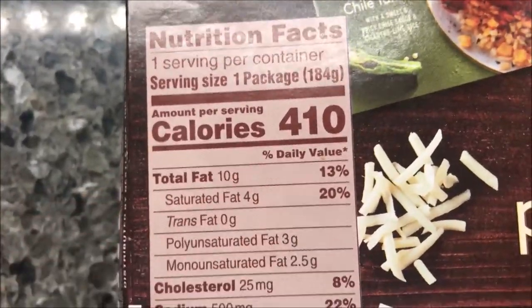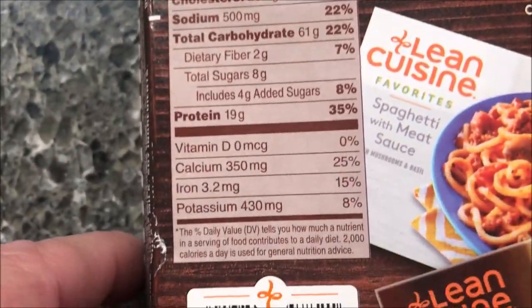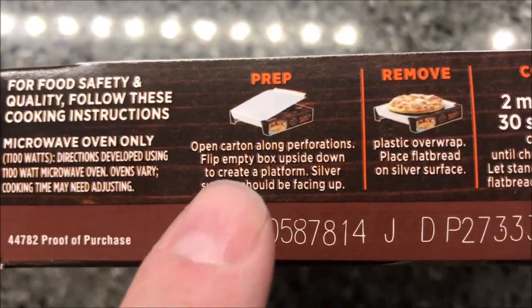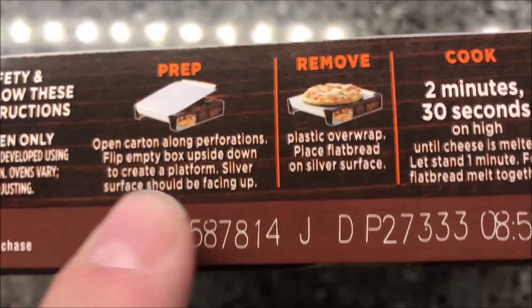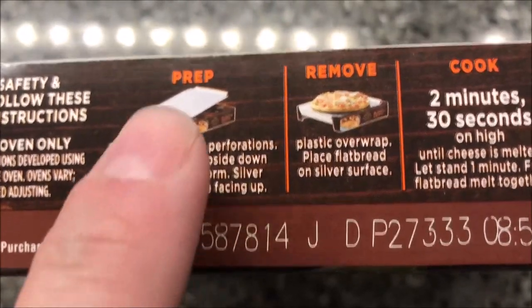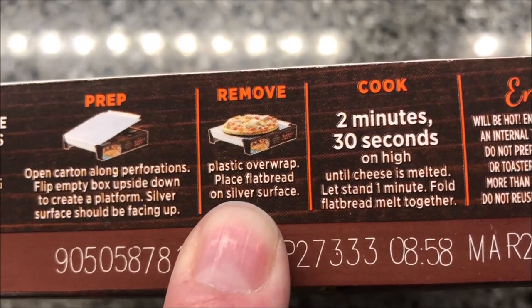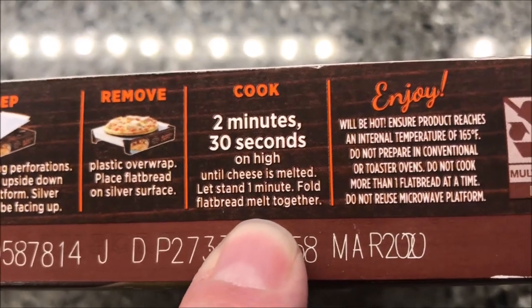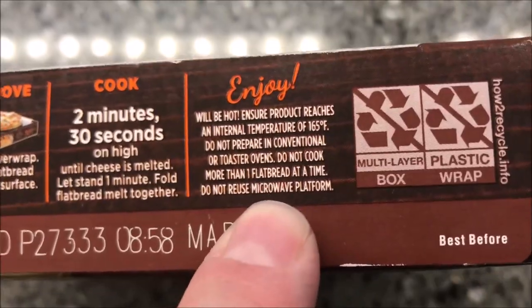So like I said, 410 calories for the whole sandwich, the flatbread. Here's your other stuff, so let me make this thing. Here's the directions — I don't see oven directions, that's just in the microwave. You're going to open the carton along the perforations and flip the empty box upside down to create a platform. Remove the plastic overwrap and place the flatbread on the silver surface. Cook for two minutes and 30 seconds on high until the cheese is melted and let it sit for a minute. Then you're supposed to fold the flatbread together and enjoy it.